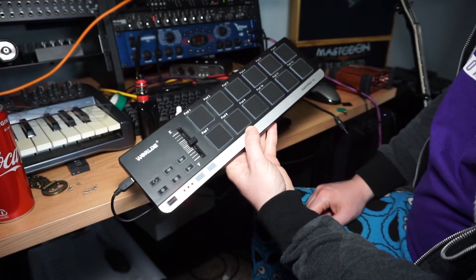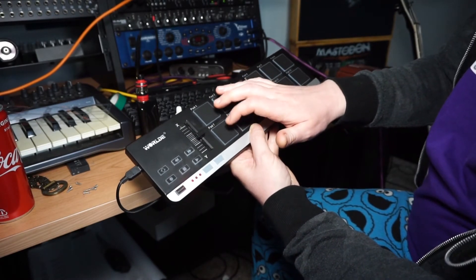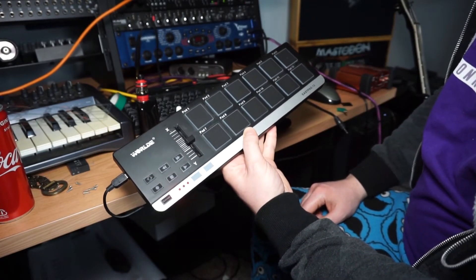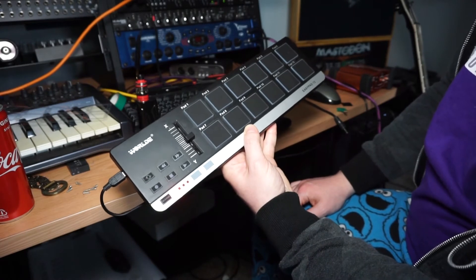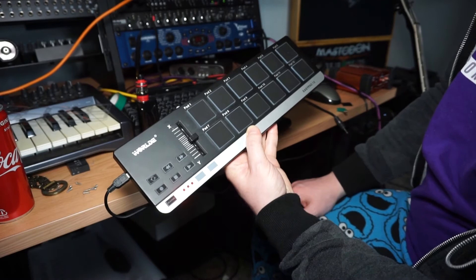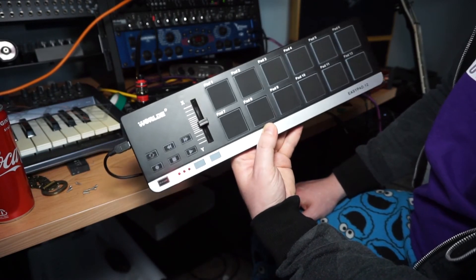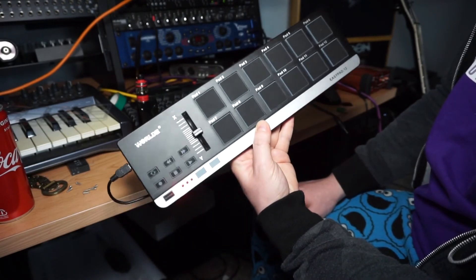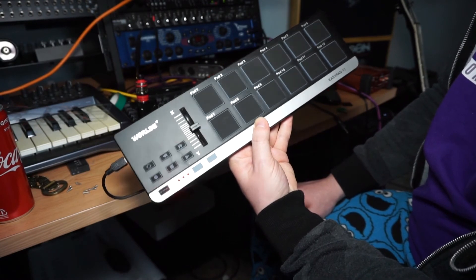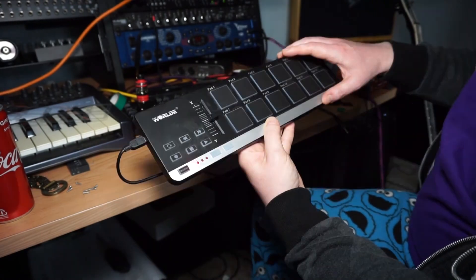Now it's far more usable. I can actually play it without forcing myself to hit it harder than I need to — it actually works and you can keep in time. Hopefully this helps somebody. It's a weird obscure Chinese piece of equipment, but with that one mod it's as good as any Alesis sampling pad.